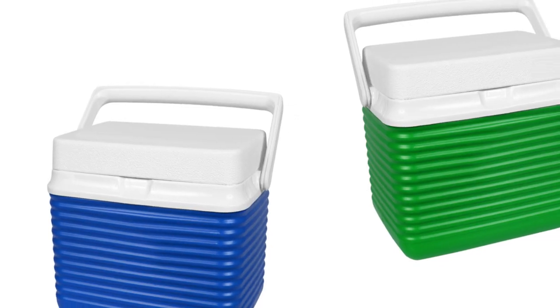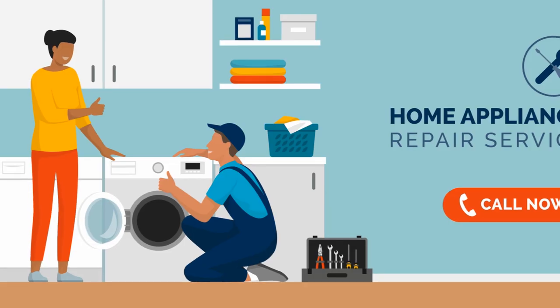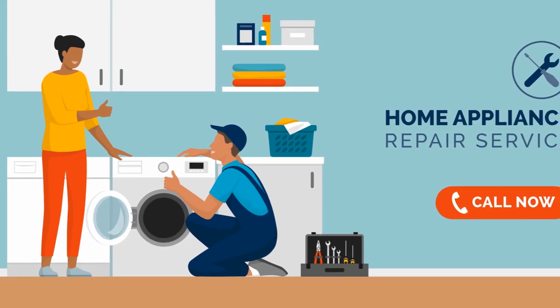Each brand may have unique parts that are not interchangeable with others. Using the wrong part can lead to further damage or inefficiency.